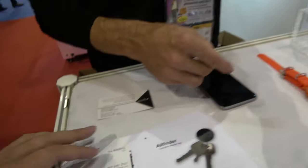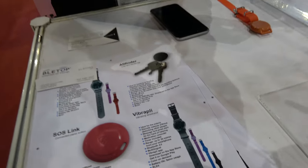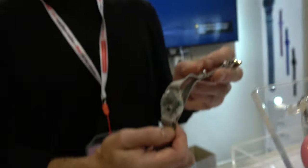You set the time you want to wake up in the app. Also it can be a reminder for pills. If you have to take pills three or four times a day, you just register the time and you get a vibrating signal to tell you that you have to take the pills.